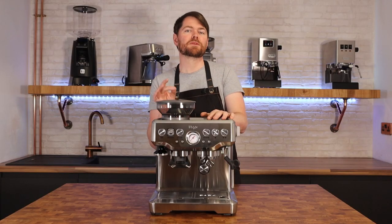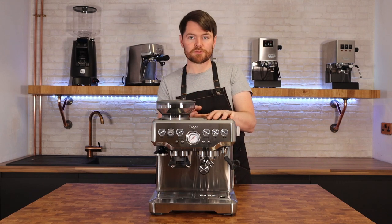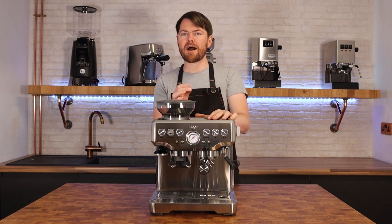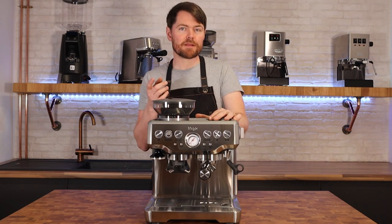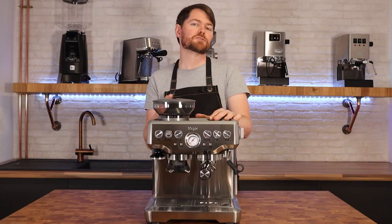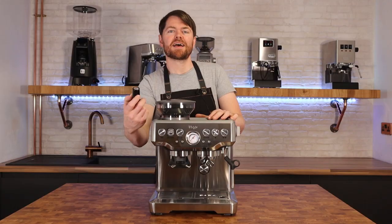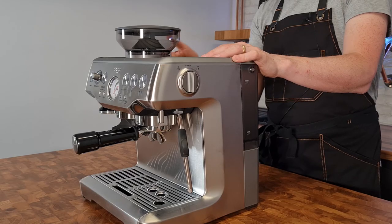It has a PID for temperature control, and it's adjustable — so you can go hotter for light roasts and slightly cooler for dark roasts, giving you an extra tool when dialing in. It has low-pressure pre-infusion, both automated and manual. It has single and double shot buttons which are programmable, or you can pull shots manually. It also has an integrated tamper which neatly slots into a magnetic slot on the machine.